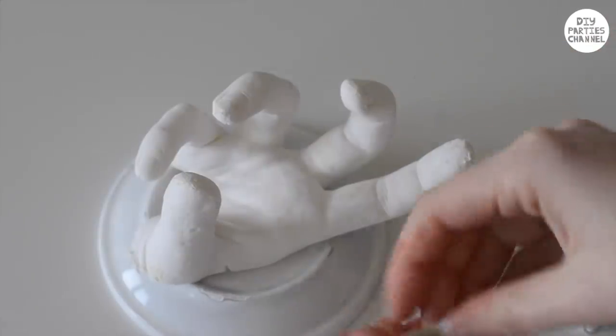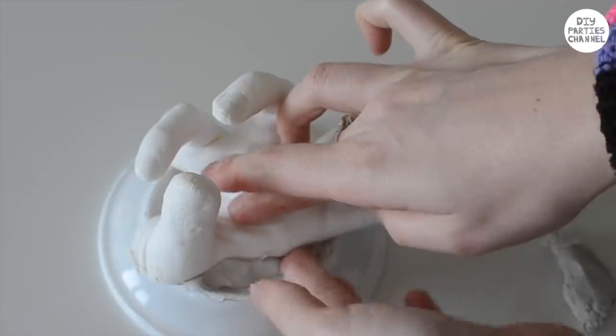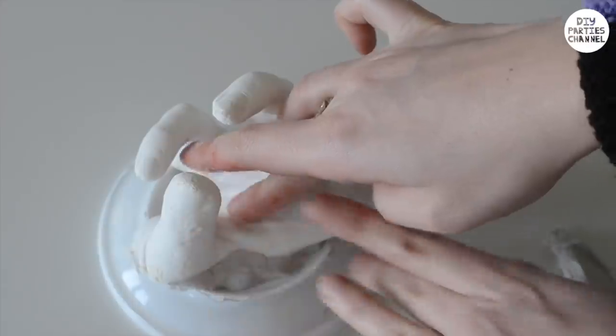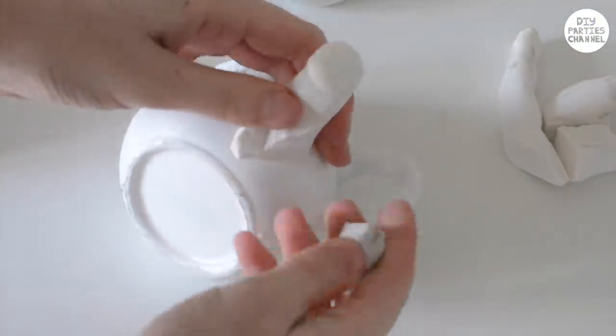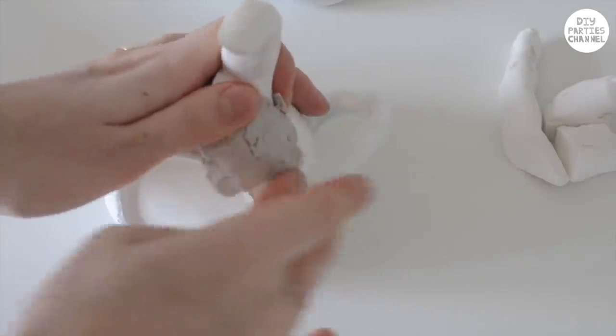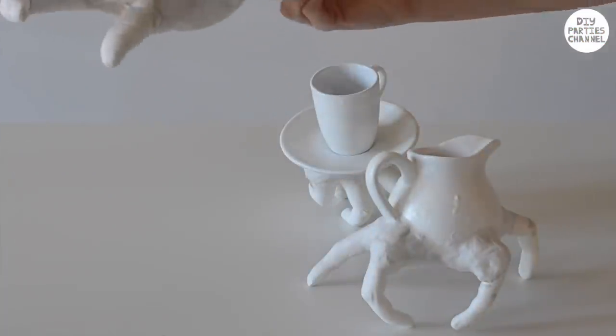To attach the hands to the ceramics, I'm using DAS air dry clay — I'll put a link to it below. This is basically clay that dries in the air and after one to two days it becomes very, very hard. Dip your fingers in water to smooth the clay out. This is what they look like after the clay has dried.